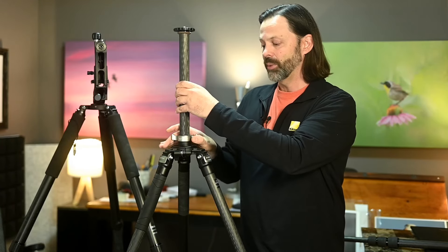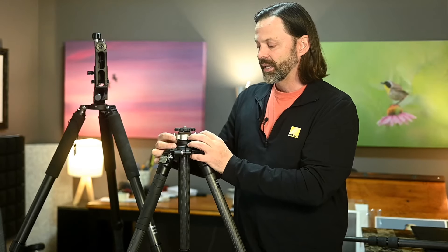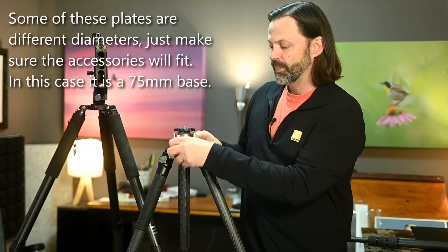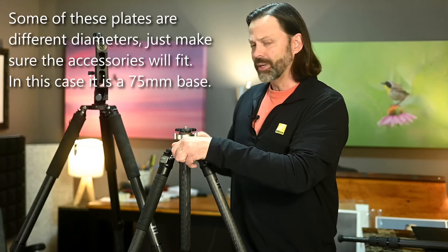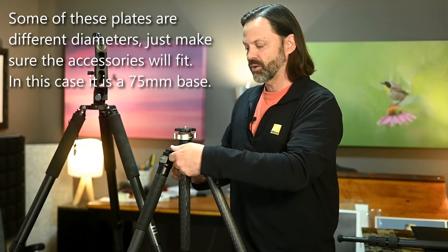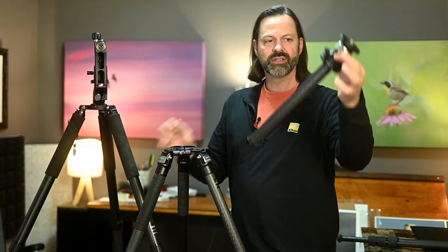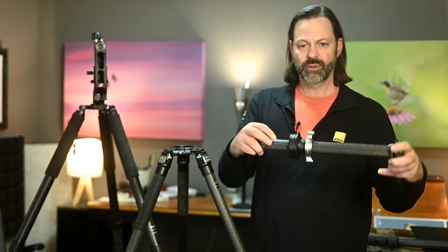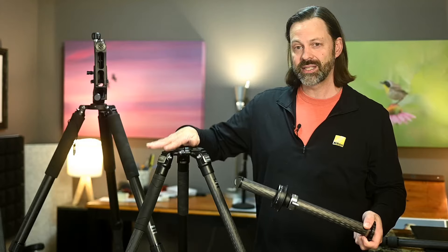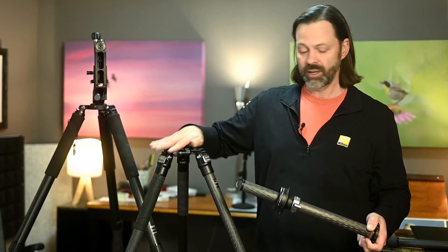One of the selling features you may want to look for if you want adaptability is whether you can change the top plate. On this Robus, this whole center column can be removed — it's just a quick adjustment with a little pin. So if you want the versatility, it's a nice option to have. You can see if a tripod has a replaceable or adjustable top plate right here.